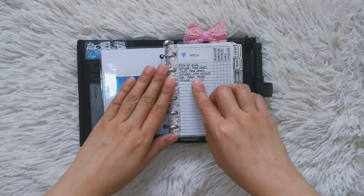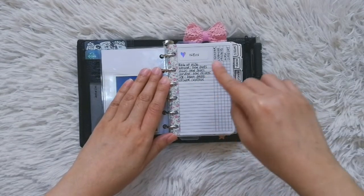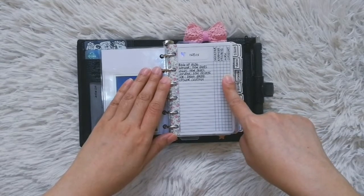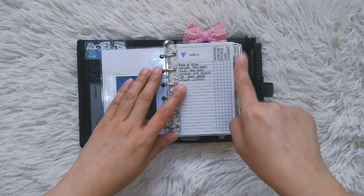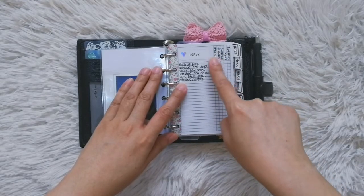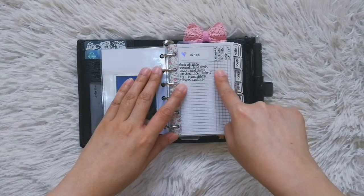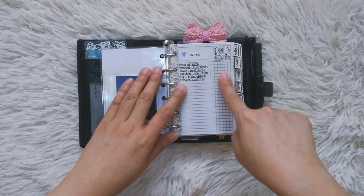Every week I look at this page and see if there's something I can already do during the week I'm planning for. If there's an item I can do next week, I check it under the column 'calendar.' If it's something I bought, I check the column for expenses, projects, work, or 'someday maybe.'